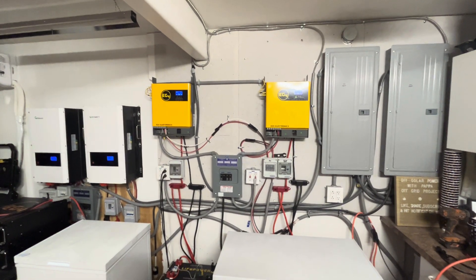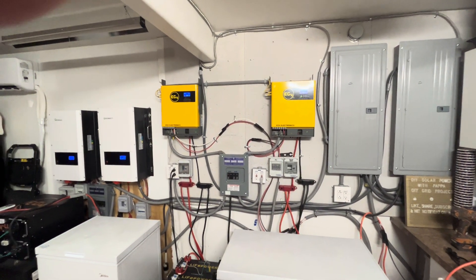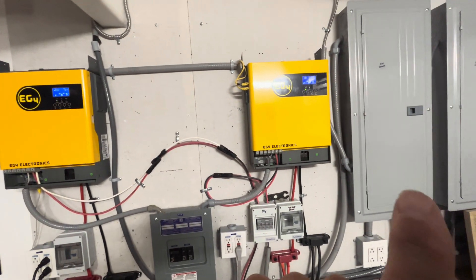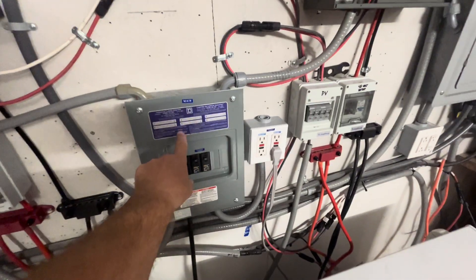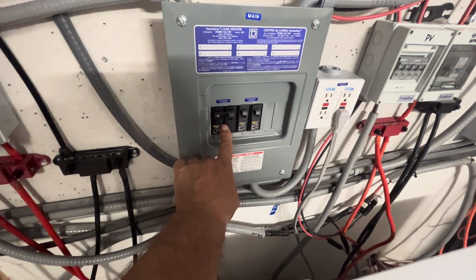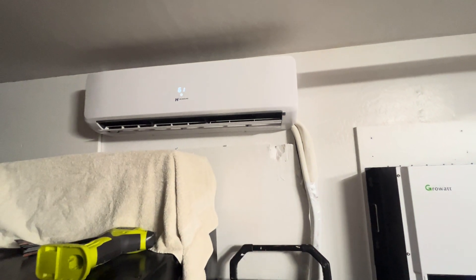Today we finally got around to putting up our second EG4 3000-watt off-grid inverter, and we have them running in parallel. We ran the output from one into this electrical panel and the other into this electrical panel. We have a 30-amp breaker down here that is running our 18,000 BTU mini split that uses 230 volts.